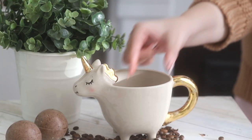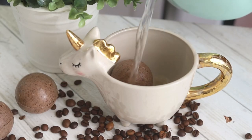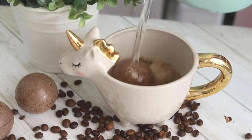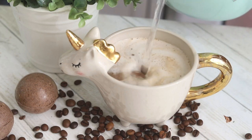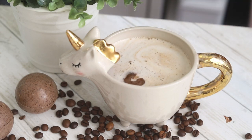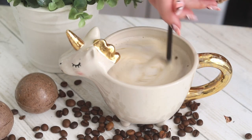Then to serve, place one bomb into a large mug, because these are quite big. You can top with boiling water, or if you want it to be extra strong, you can top it with black coffee. Then stir to melt the bomb, and you are done!